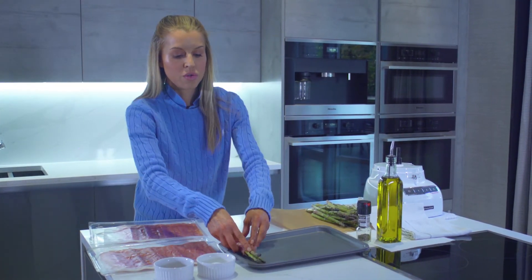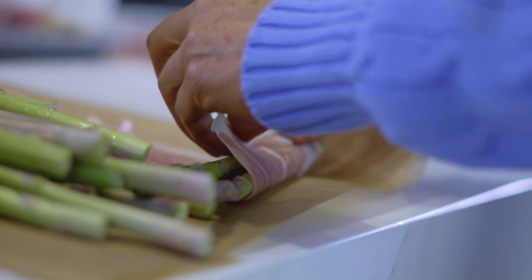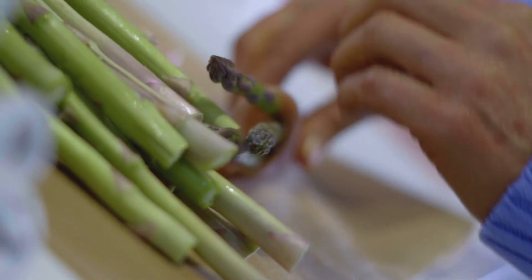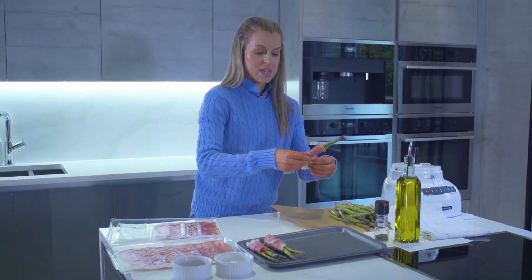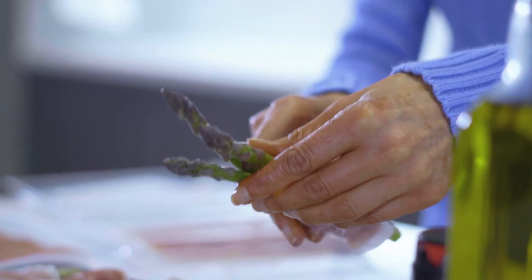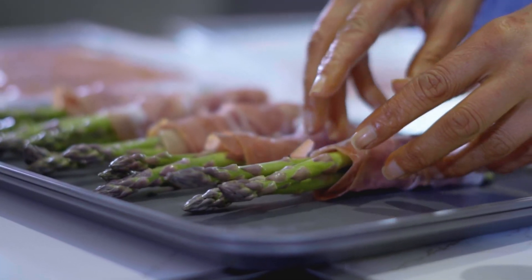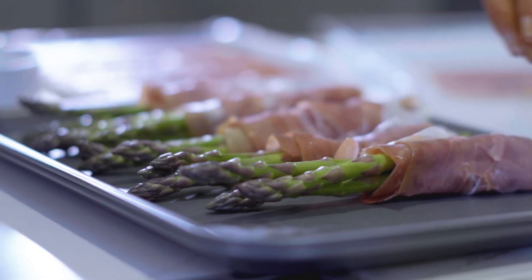Then we're just going to wrap them around the asparagus and pop it onto the baking tray. I'm going to keep repeating until we've done it for all the asparagus. When you're wrapping it, you want to cover up the ends but leave the lovely pretty tips of the asparagus visible.